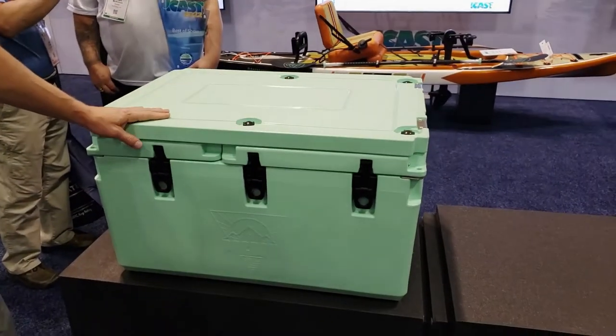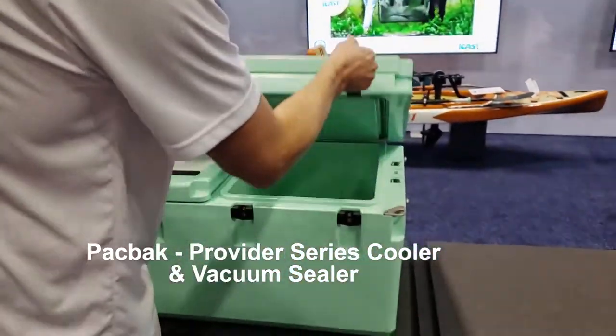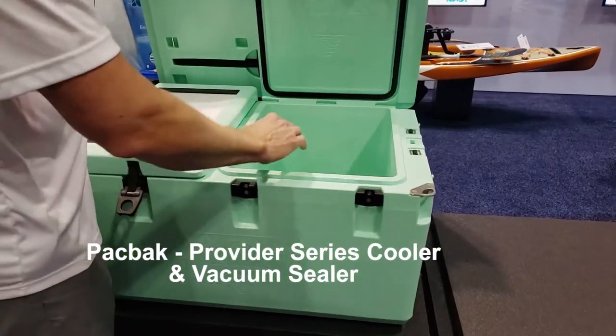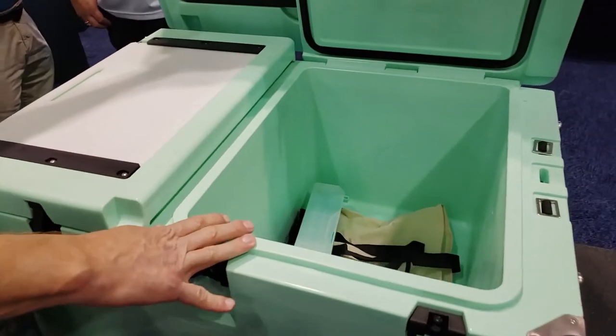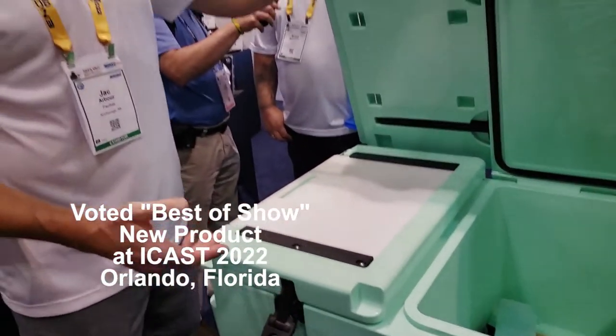Provider series, 88-quart troop internal capacity. You have three chambers on the inside. Roughly 14-day ice retention if you keep this closed. If you're opening and closing throughout the course of a day, probably six or seven days.